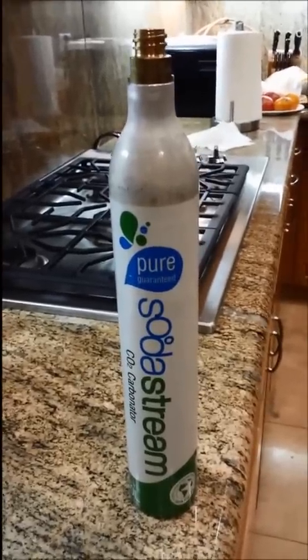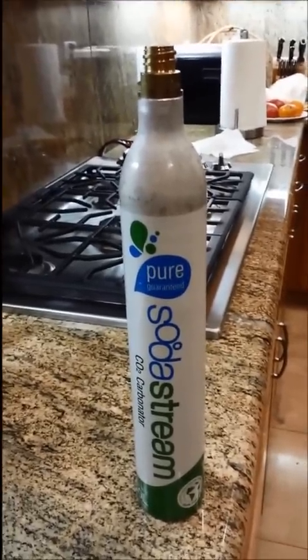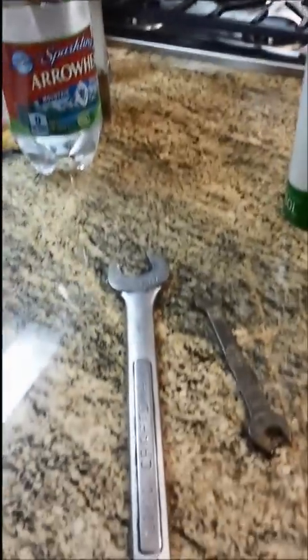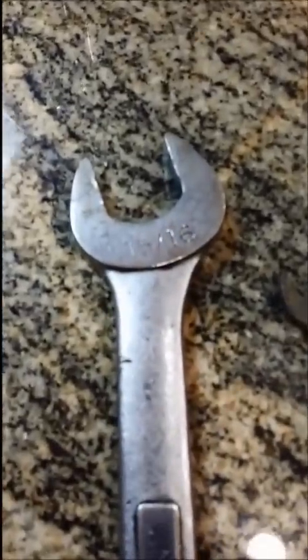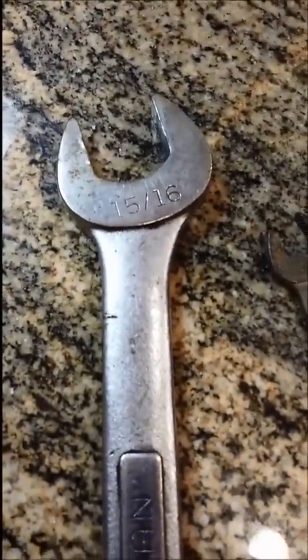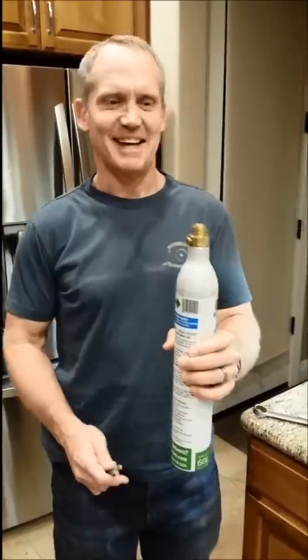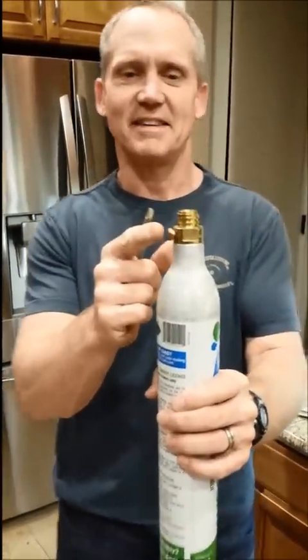I'm replacing the CO2 in the SodaStream cylinder. Here are the tools I have: a 15/16 inch wrench and a 10 millimeter wrench.